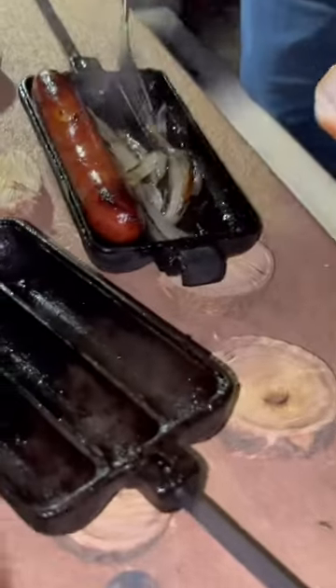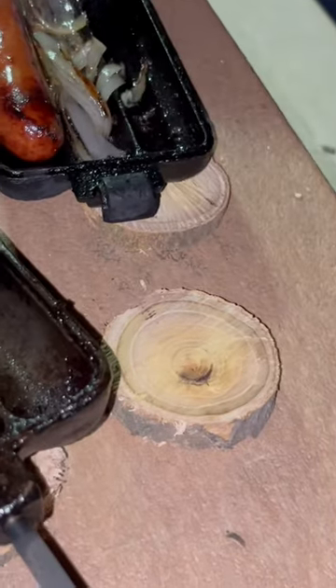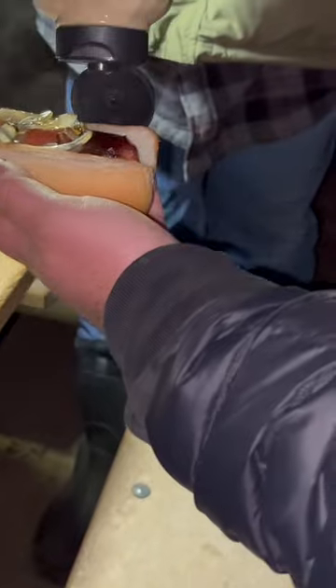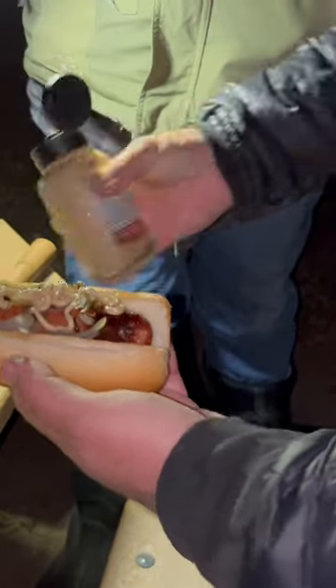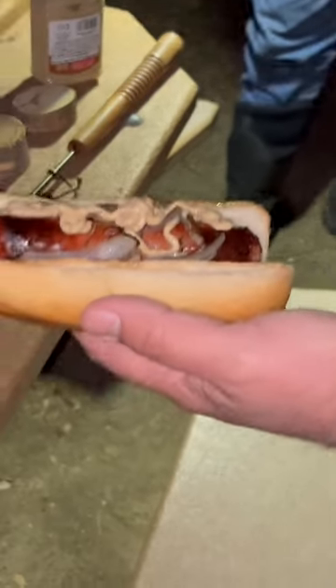Those are some very nice wooden trivets — pretty high-tech there. I might put that one back on the fire. Look at that — a bunch of grown men standing around a hot dog in the cold. Looks great.